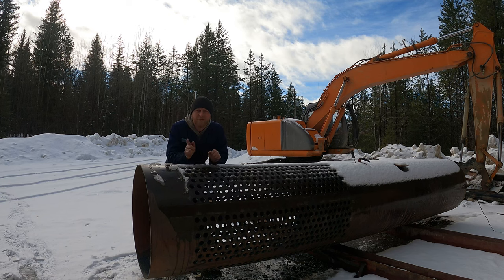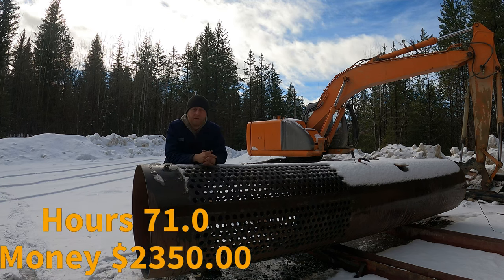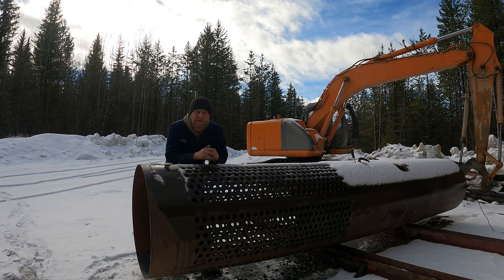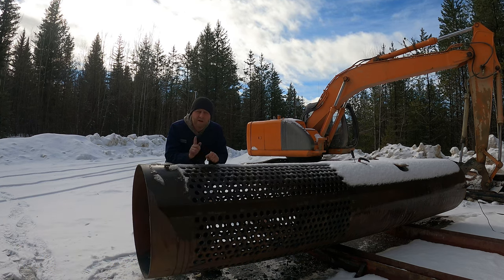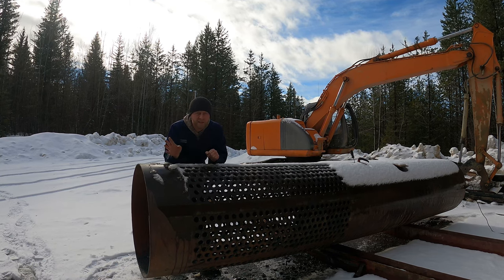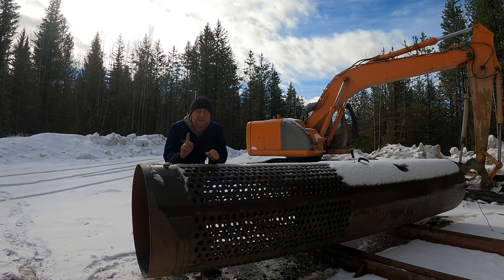With a good portion of the trommel done, let's do a tally. I put in an additional 14 hours between the screen sections and the bearings, putting us at 71 hours total. I also put in an additional $350 between consumables and bearings, putting us at $2,350.